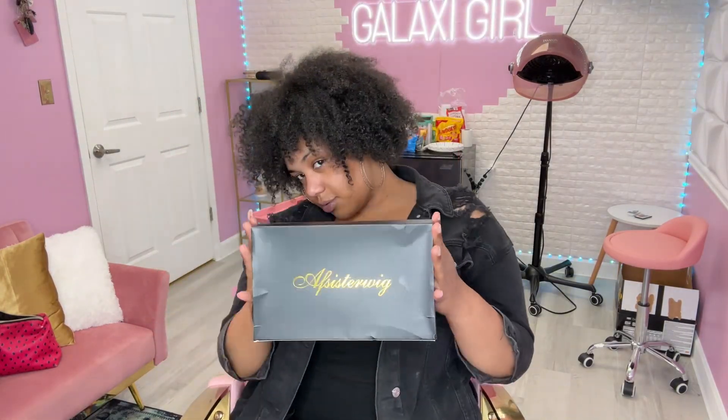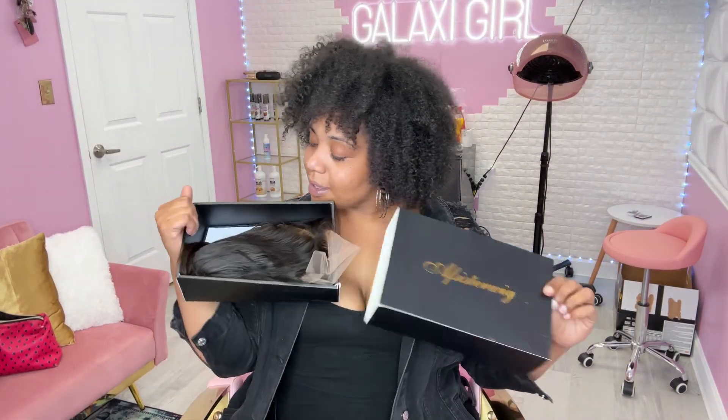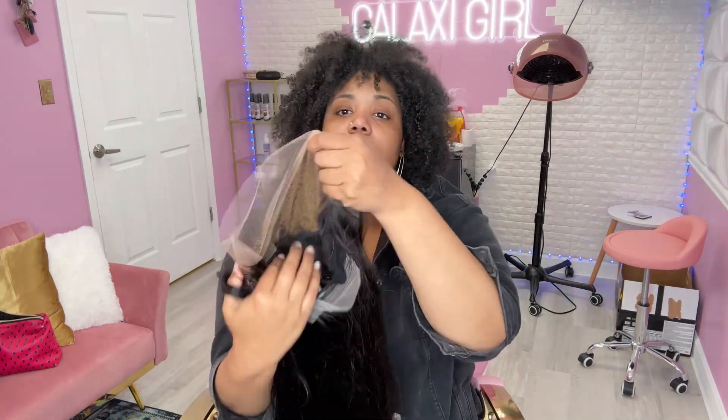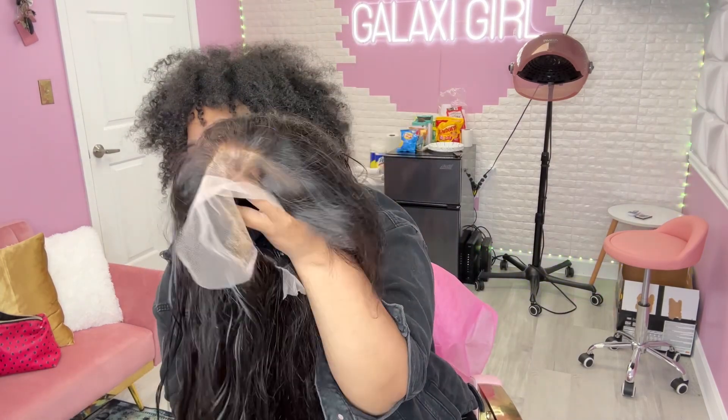Hey galaxy girls, thank you so much for tuning in to yet another hair tutorial. If you are a loyal subscriber to my channel, I want to thank you because y'all really do keep this channel alive and thriving.